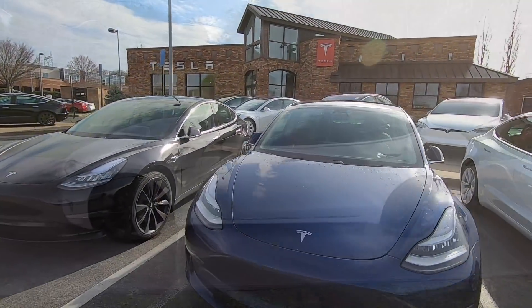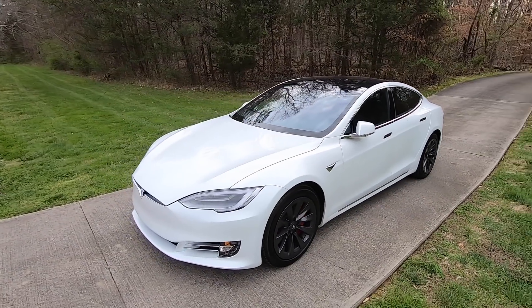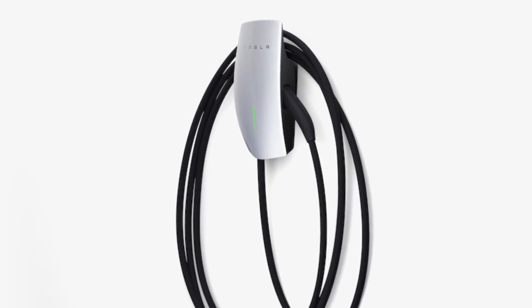Last time, I took you along with me to pick up my Tesla Model S. Now let's take a look at how I prepared for its arrival by installing a Gen 3 Tesla wall connector. Let's go!